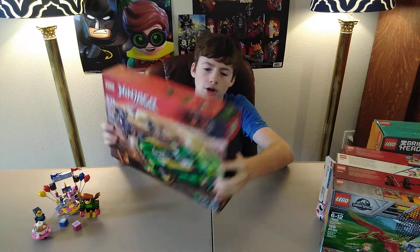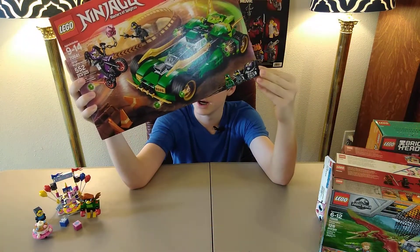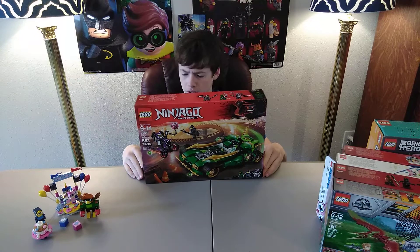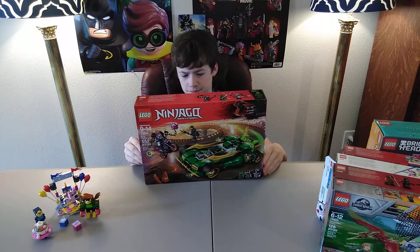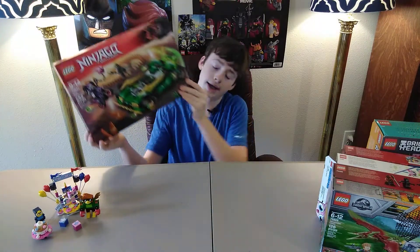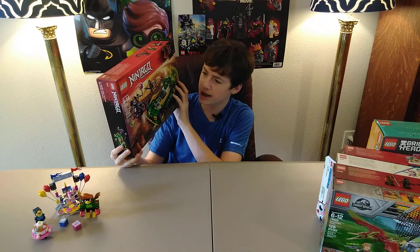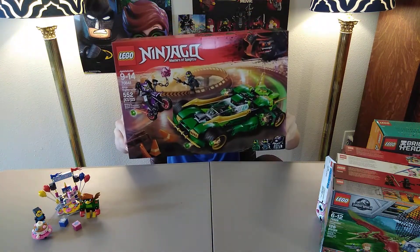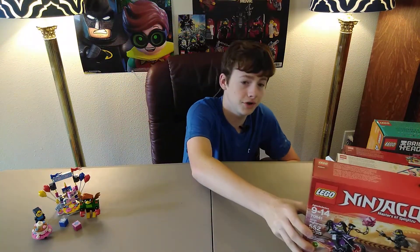Second to last set: Ninja Nightcrawler, 70641. This is an awesome set — I've wanted it for a really long time. I actually didn't know it would be this big. It's from the series Ninjago, from the newer season, season 8. It's just a great set to have, and I'm glad I get to own it. It's one of my favorite vehicles in the Ninjago world, and I'm glad I have it now so I can do a review on it.